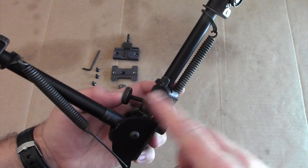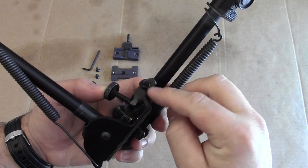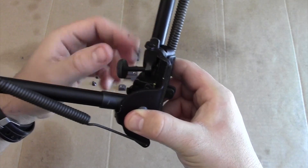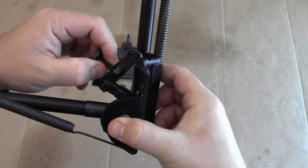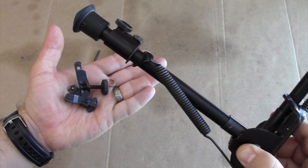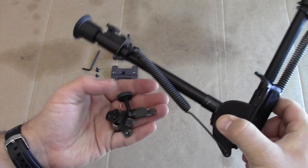The standard Harris Bipod mount will have a little copper ring attached through a small hole. You're going to remove that copper ring, then make sure the screw component that creates tension is fully released. Then just pull up and pull it out. You would either get rid of this or save it in case you decide to switch the bipod back to a standard or traditional rifle attachment method.